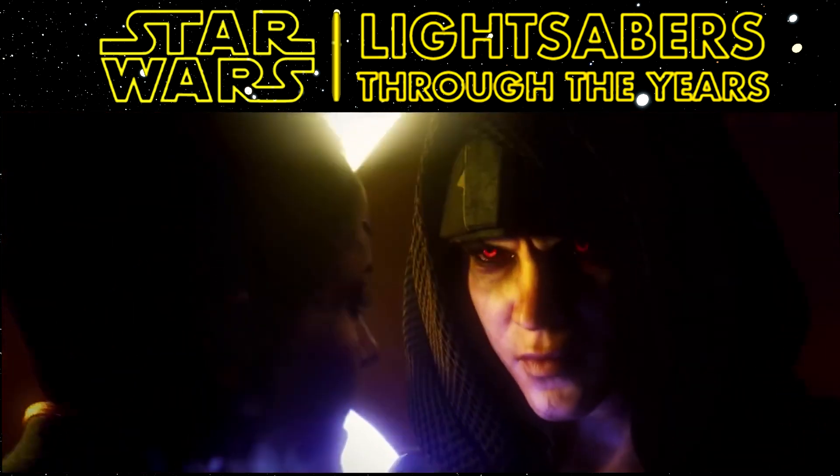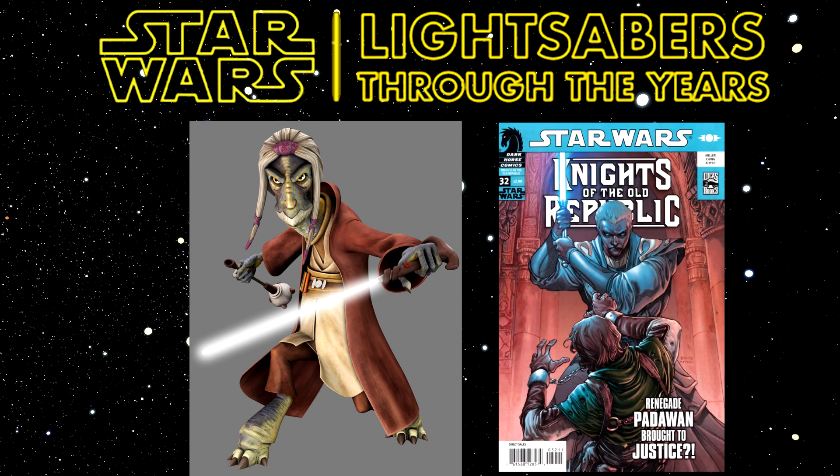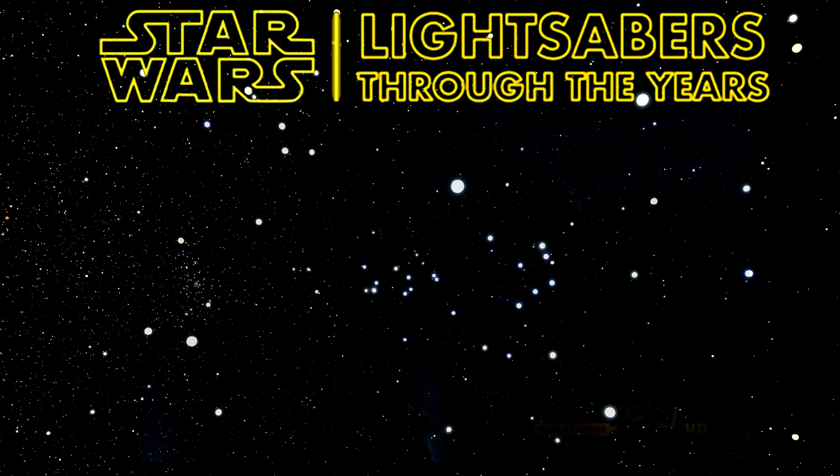The Sabre Cane is basically a traditional lightsaber, but with a hilt when deactivated that can connect into a bottom part to look like a cane — much like Lucius Malfoy with his wand. It first appeared in The Clone Wars Season 2, Episode 9, Grievous Intrigue, which was released in 2010, wielded by Terra Sinube. The Sabre Cane was also retconned back to have a first appearance in Knights of the Old Republic Number 32, Vindication Part 1, which was released in 2009 and written by John Jackson Miller.